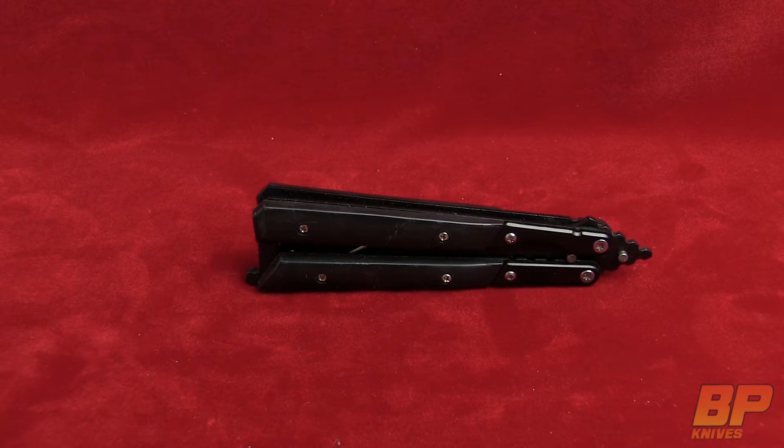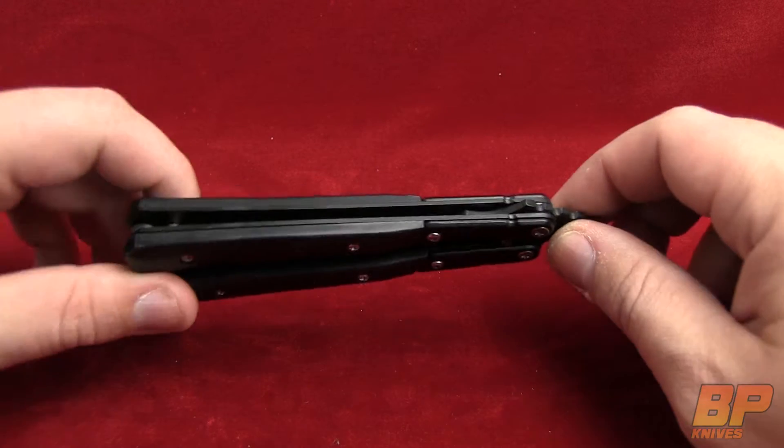Hey guys, Parker with Blade Play here. We're going to get our Ninja on again with the Black Fang Butterfly Knife. Let's hurry and take a look at this bad boy here.